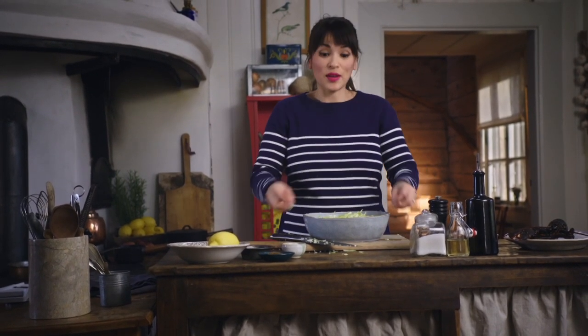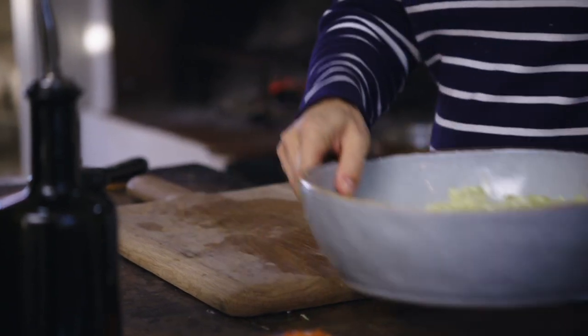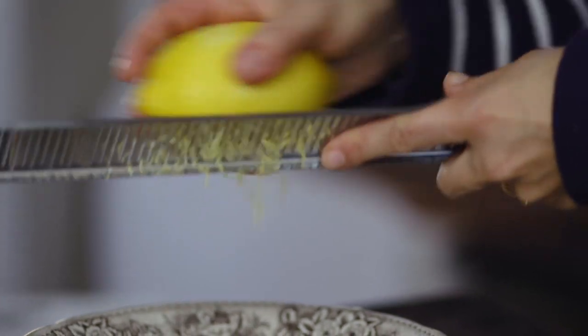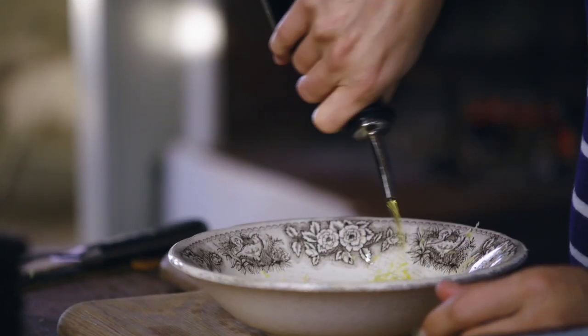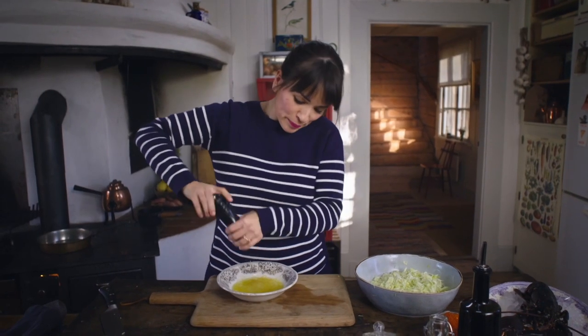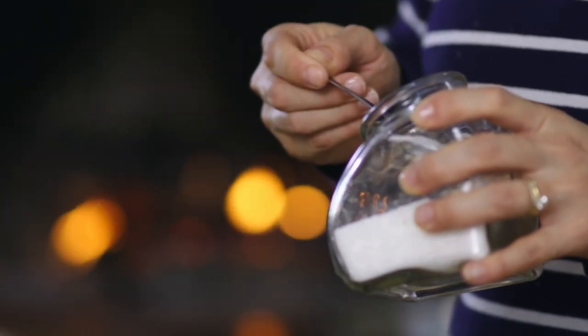So I'm going to let that sit for an hour. Now I'm going to make my dressing. I'm going to zest a lemon, some olive oil, white wine vinegar, black pepper and a little bit of sugar to take the edge off.